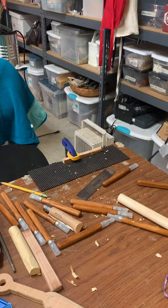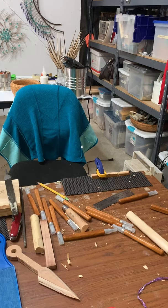My son is at home all the time right now because of COVID-19, so he's learning how to woodwork. That's one of his things — he's trying to learn how to carve.